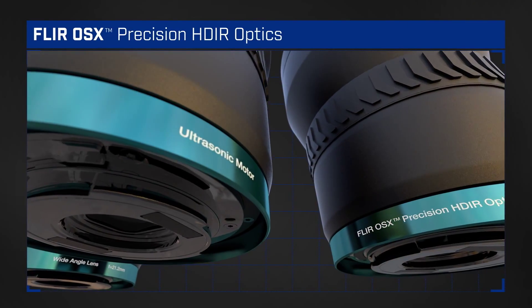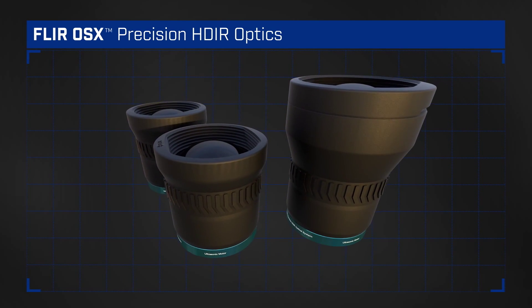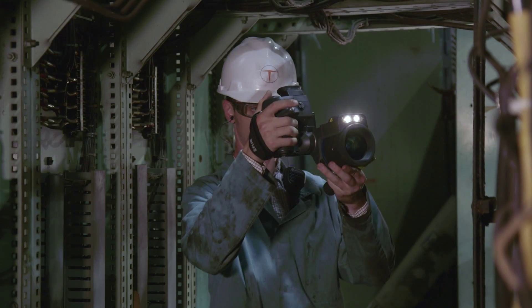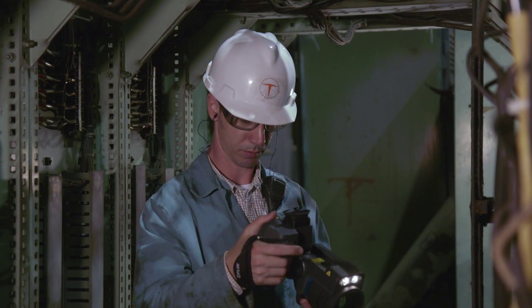We designed and built our new HDIR optical system specifically for the T1K. Paired with the camera's 1024x768 HD detector, these durable high-quality smart lenses outperform any optics on the thermal market.